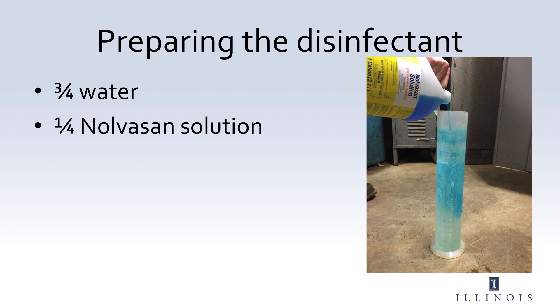To prepare the disinfectant solution, fill the cylinder three-quarters of the way full with water, and then fill the cylinder one-quarter full of Novosan solution. Place the MetroTech device into the solution and stir.